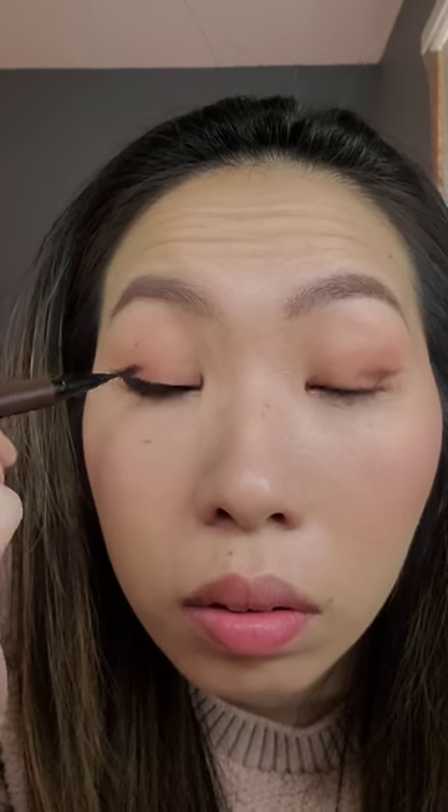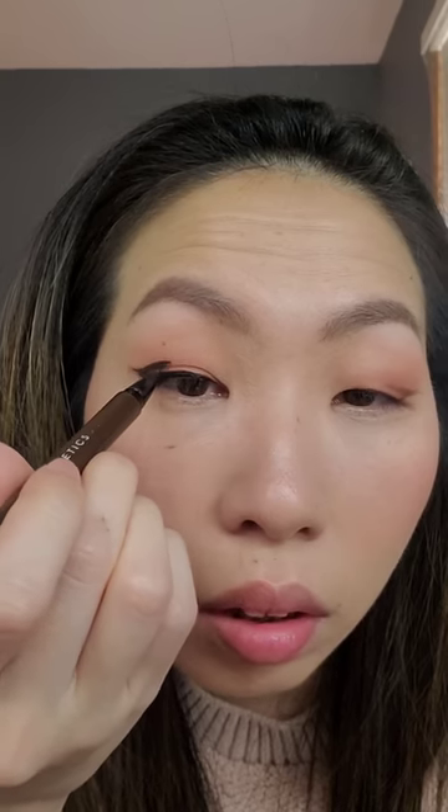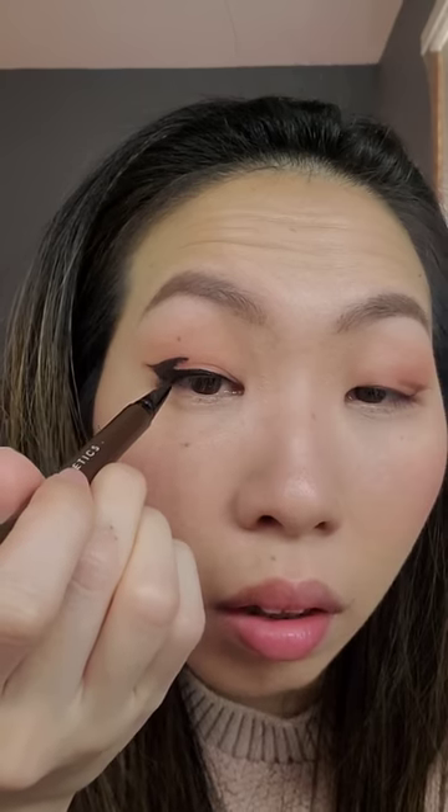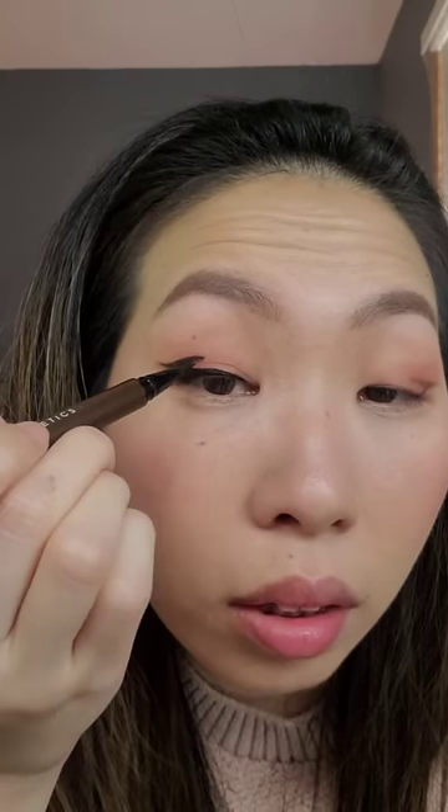But for me, when I open my eyes and look straight, it's completely hidden under here, so I need to do my eyeliner a little thicker — but it's totally your preference too. So kind of like a traditional hooded eyeliner technique, you have to create that bat wing shape on the outer part here. You can see how it kind of dips like this, and you can leave it like that.